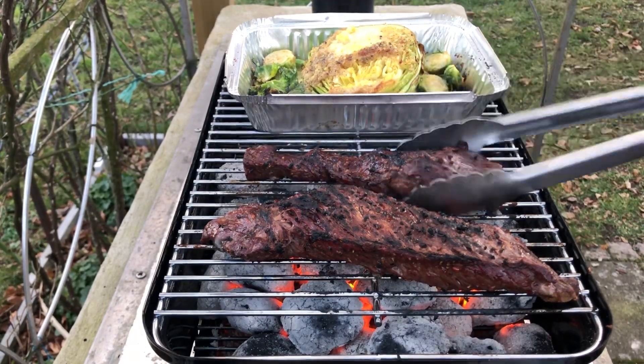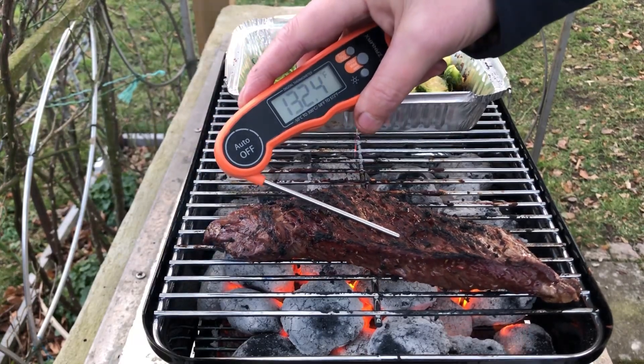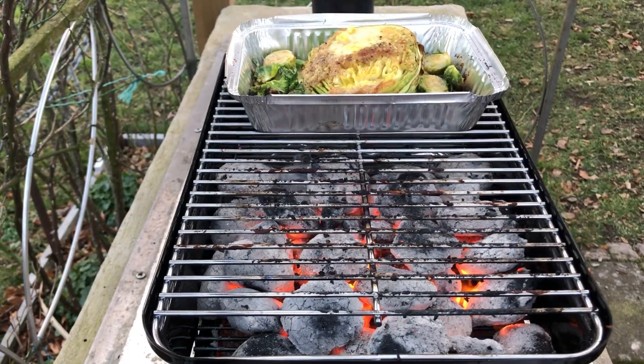I'm going to take a little piece off. It's about 130°F, so I'm going to take that one off as well — it's going to carry over. Bringing this inside and I'll show you what we have.